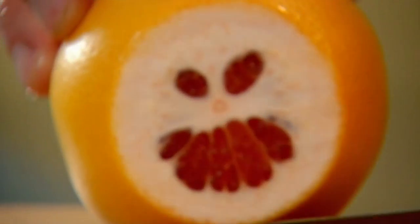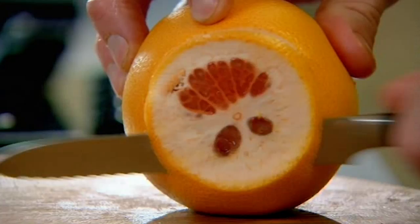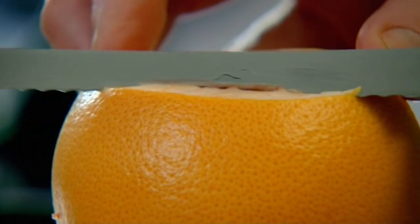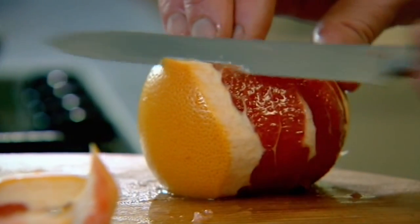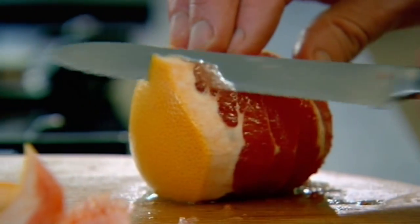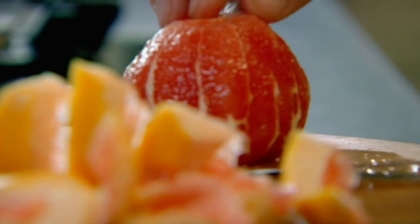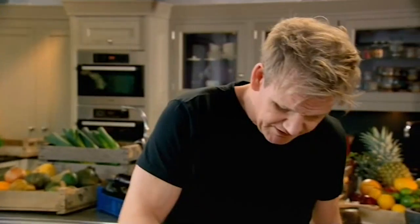Pink grapefruit. Take the top off and the bottom. And don't slice off too much to begin with, otherwise you'll regret it. Keep your knife nice and flat and just start peeling. You see how thick the pith is — just follow with your knife. Nothing worse, when you're doing this, it comes out like a hexagon or a 50-pence piece. Turn it over and double-check. Really important to get rid of all the pith.